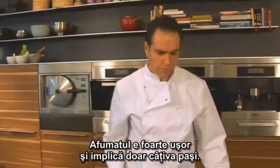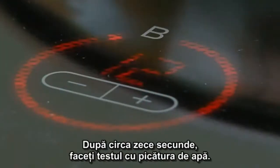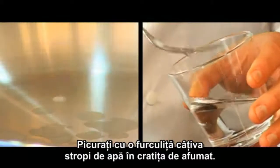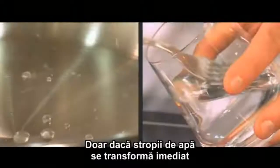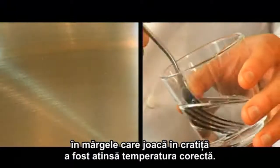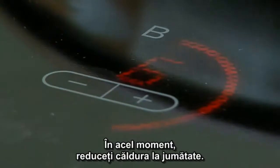Smoking is very easy and involves only a few steps. Heat the smoking pan on a high heat. After 10 or so seconds, do the water droplet test: drip a couple of droplets of water from a fork onto the smoking pan. If the water evaporates, the pan is not yet hot enough. Only if the droplets of water immediately turn into little beads that jump around in the pan has the correct temperature been reached. At that point, reduce the heat by half.